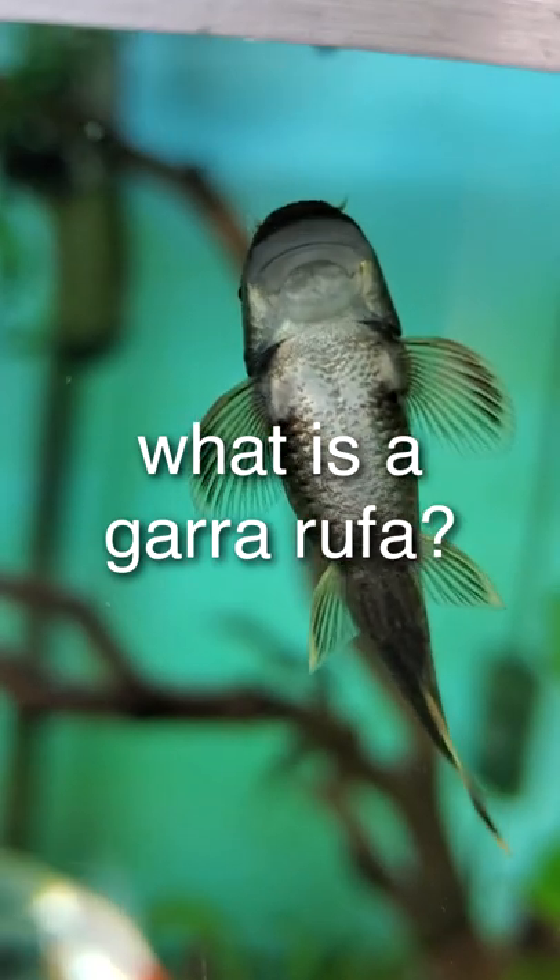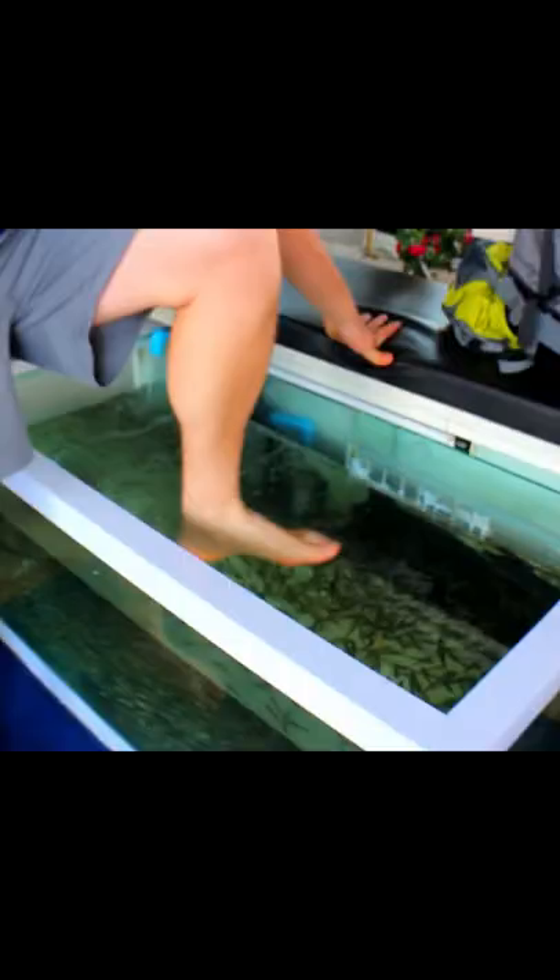What is a Gararuffa? If you've seen or heard of these so-called 'doctor fish' that can remove dead skin by sucking your toes at massage and spa parlors, then you've seen a Gararuffa.